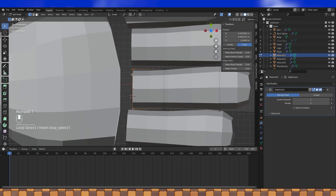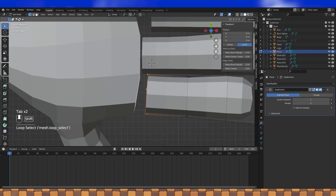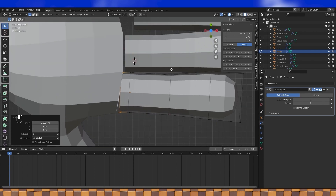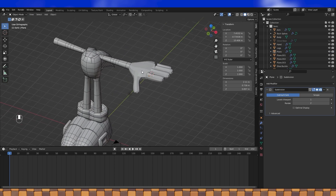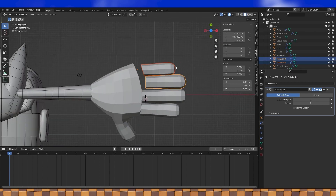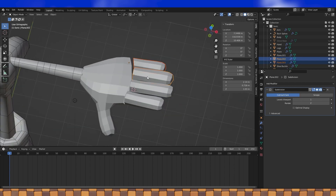Once the fingers are more or less shaped, select and extrude edge loops towards the hand. I've made these last two fingers a little too long, so I'm just going to move them in towards the hand. And I think that looks pretty good. When you like the look of everything, hold shift and select all the fingers and the hand, and then hit Ctrl J to join them all into one object.